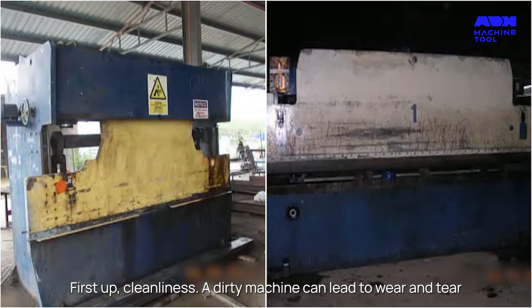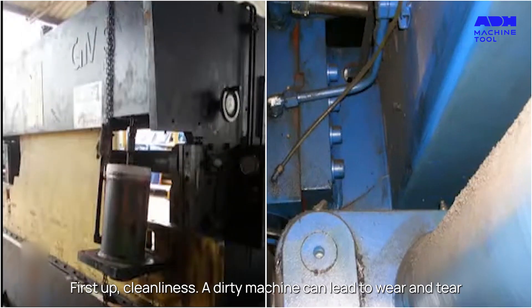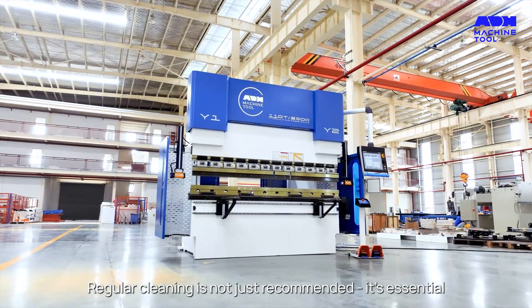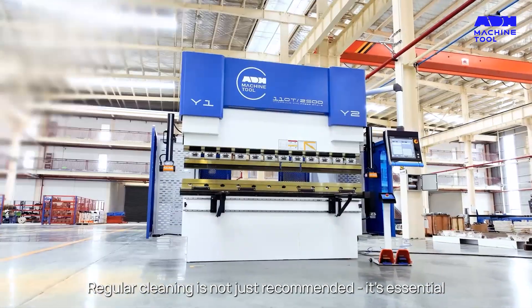First up, cleanliness. A dirty machine can lead to wear and tear and even scratch your work pieces. Regular cleaning is not just recommended — it's essential.